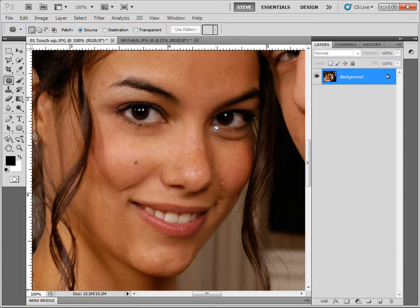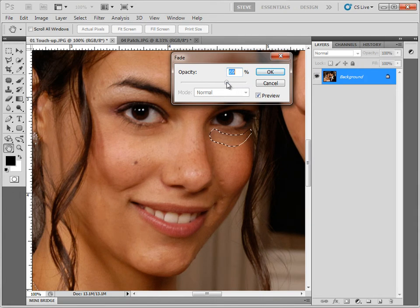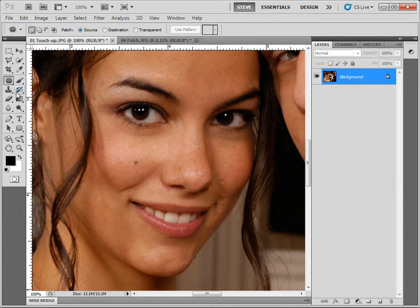I'll do the same thing on the other eye. Grab the patch tool, select the eye bag, drag down to the good, then immediately go to the Edit menu and choose fade patch selection. Take that down to around 70%, click OK, deselect, grab the dodge tool, and give it a pass — maybe one up in the corner of the eye and another click right there. I'll hit F12 to see the before, then Ctrl-Z to undo that so we can see the after. Before and after — a pretty good, believable touch-up because we still see a little bit of the eye bag.